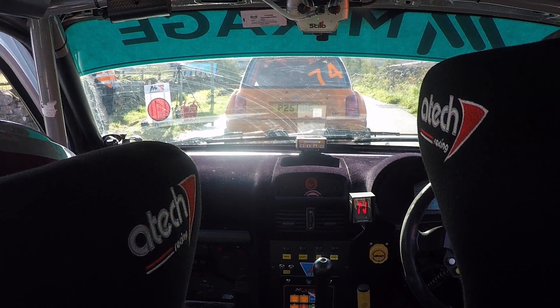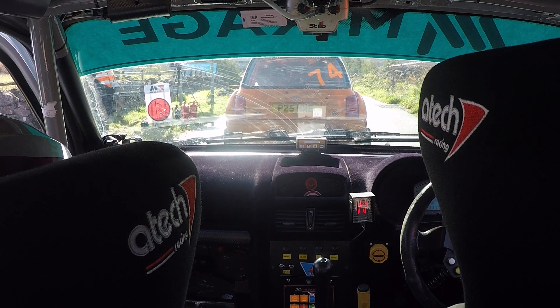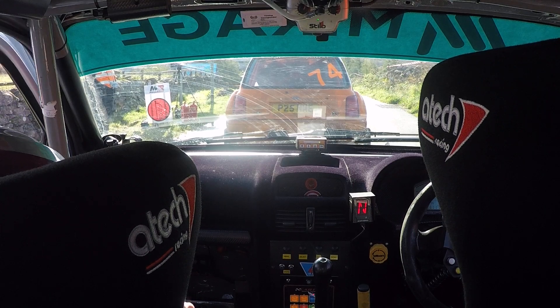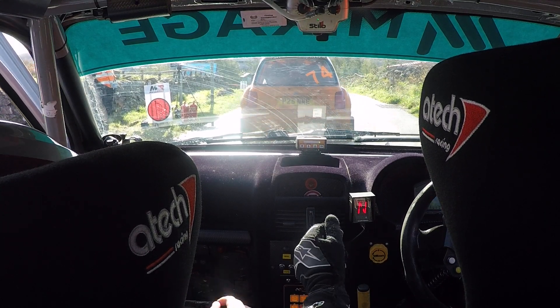I've got a visor down. So it's 200, caution, crest, short, 3 right of a crest.